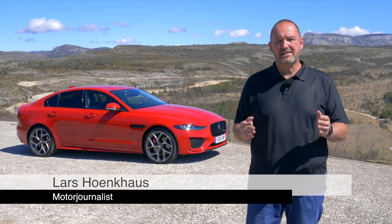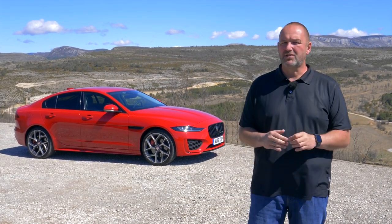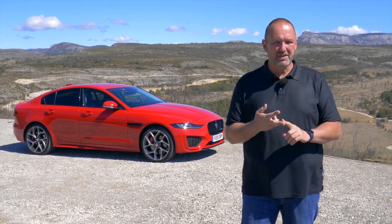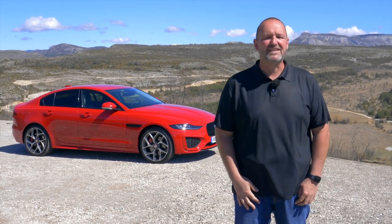After about four years, there is a facelift available for the Jaguar XE. The car looks quite similar to the predecessor, but there is a completely new interior, new engines and new modern technology. What that means in detail, and more importantly how it drives, let's find out now.